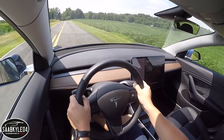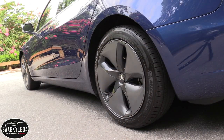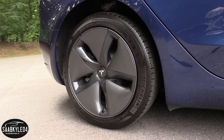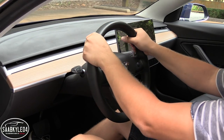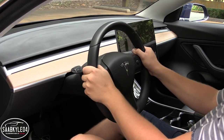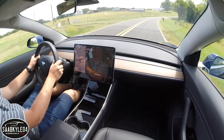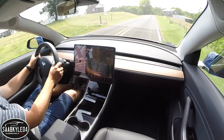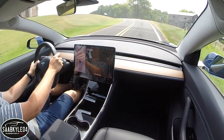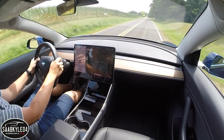For a little extra style, 19-inch flow-formed alloys are also available, wrapped in the same width tires with a slightly narrower sidewall. The steering is electrically assisted and offers speed-sensitive power assistance and a variable ratio. The on-center ratio is 10.3 to 1 and it takes about two turns to lock, with a turning circle of 38 feet. The steering is razor sharp and well-weighted, though it doesn't offer a lot of feel. You can adjust the effort via three modes: comfort, standard, and sport.